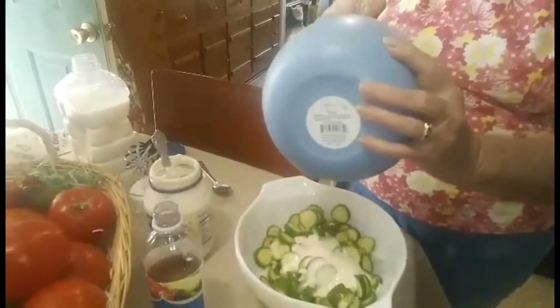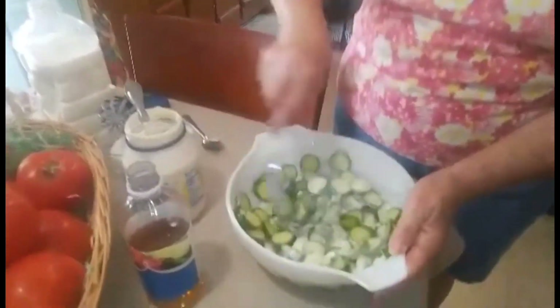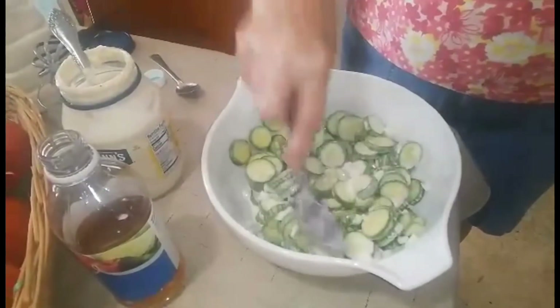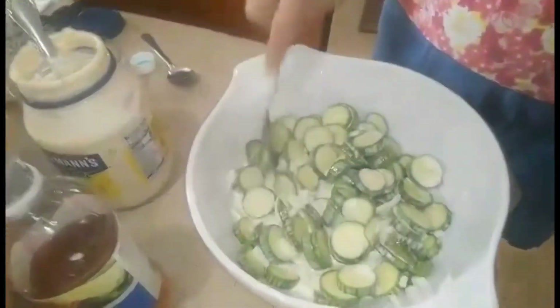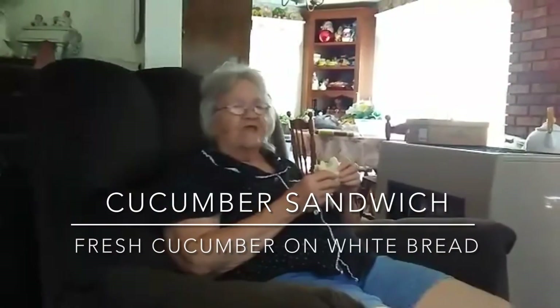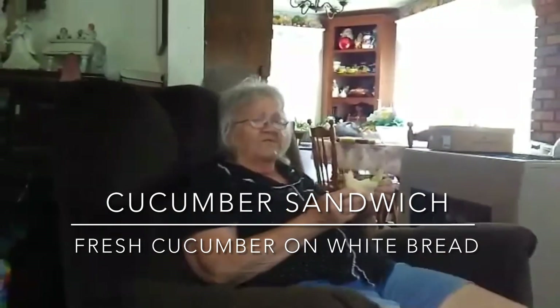I'm going to put them in the refrigerator and let them set for about a couple of hours. And there, Cindy, is your cucumber salad. What are you eating, Granny? I'm eating a cucumber sandwich. I went out to the garden, I picked me a cucumber and peeled it, and I put it between a piece of light bread, and I'm eating a cucumber sandwich fresh from the garden.